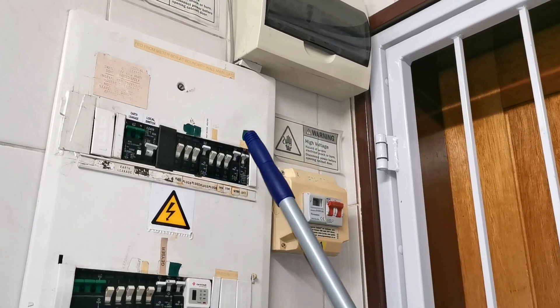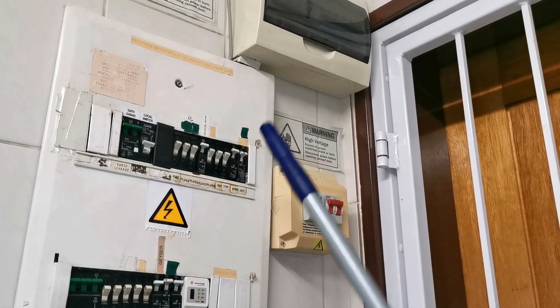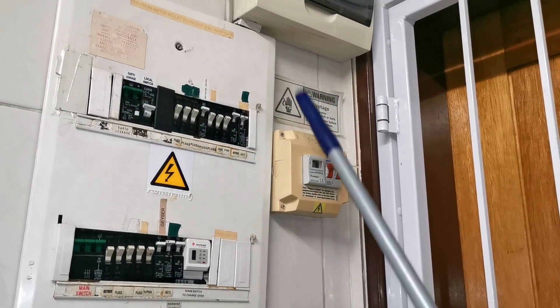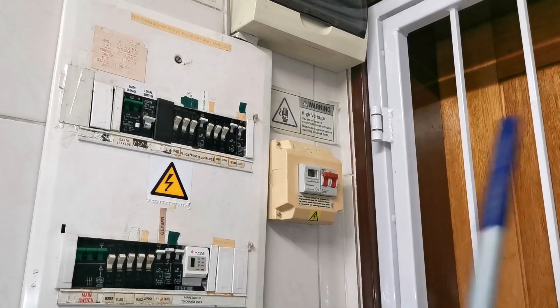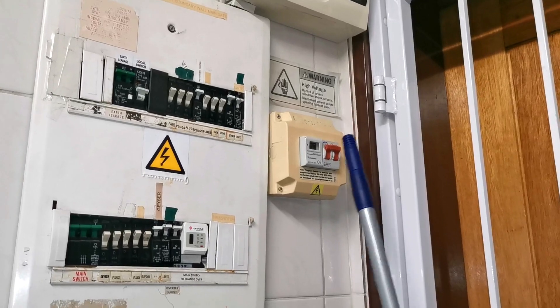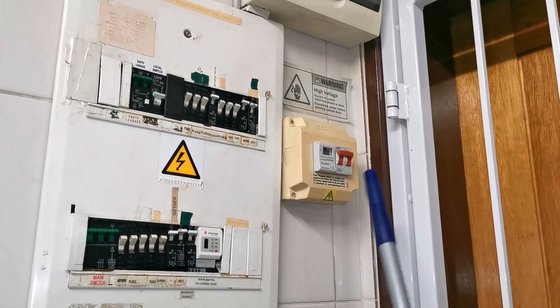The challenge comes about on your neutral bar - your neutral bar will have all of the neutrals mixed together. The electrician has to determine which neutral belongs to which circuit. You cannot swap around neutrals.